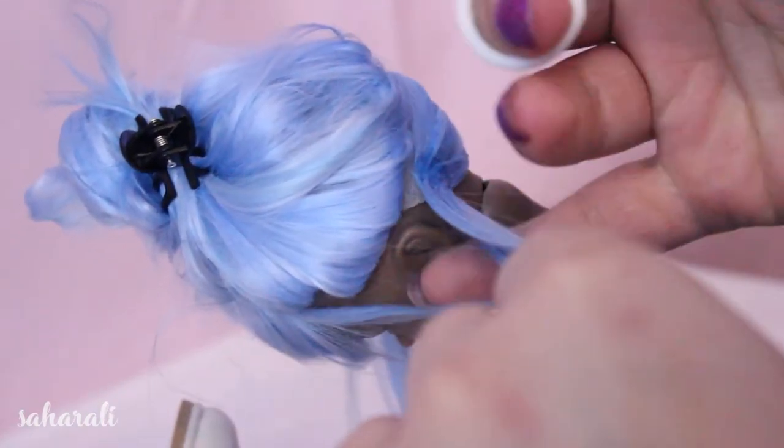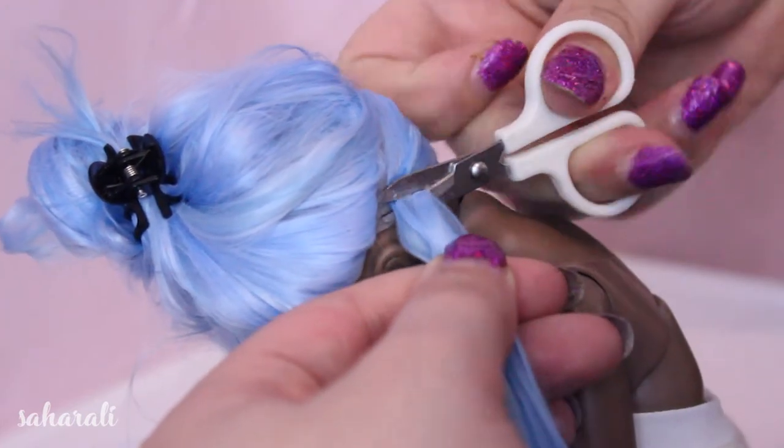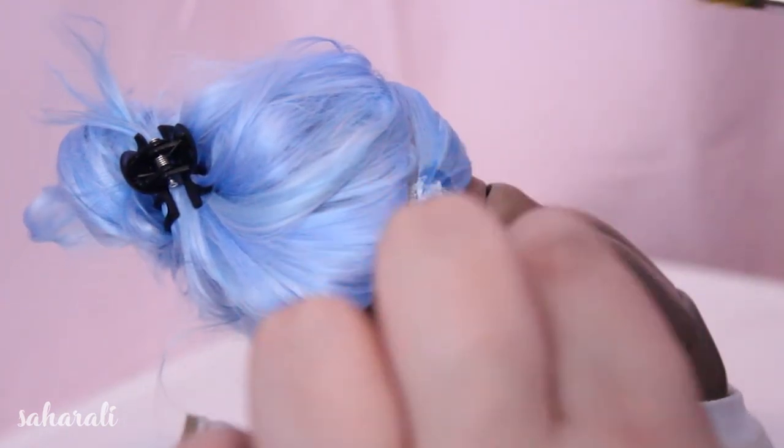Five or ten minutes later while the glue is still tacky, cut off the excess fibre. Utilize the tackiness of the still wet glue — and you can use fresh glue if you need — to sculpt this clump of gluey hair so that everything lays flat.